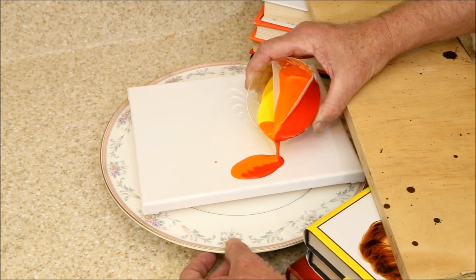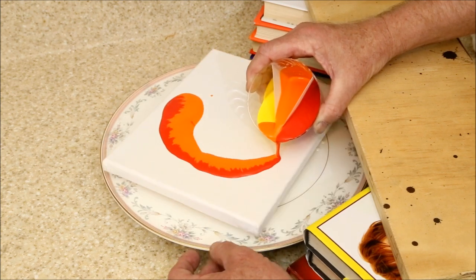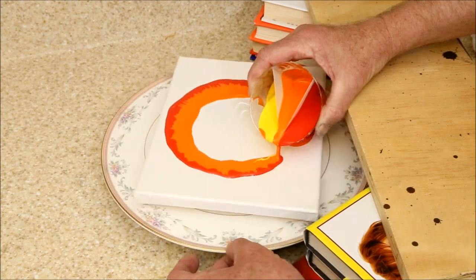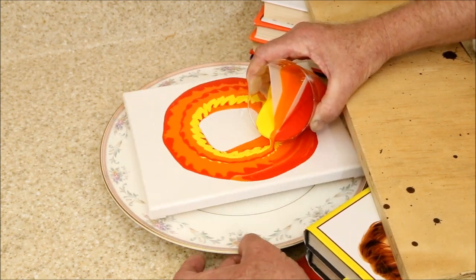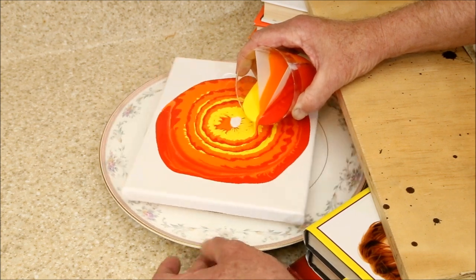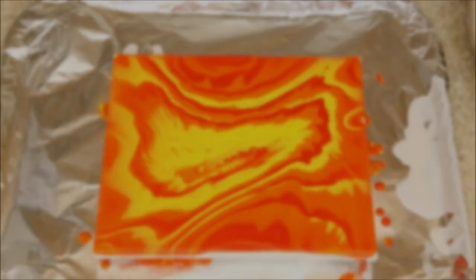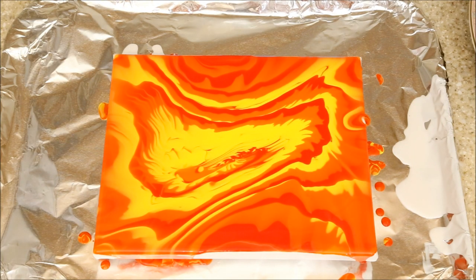This time, I'm going for a reverse ring pour, where the pour starts on the outside and works its way inward. Even sped up, it's easy to see this is preserving more of the fine detail. The only question is, will this detail survive tilting? And while this certainly isn't going to be classed as a great work of art, the answer appears to be yes.